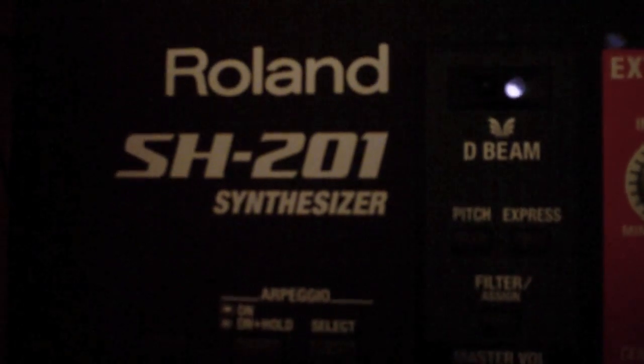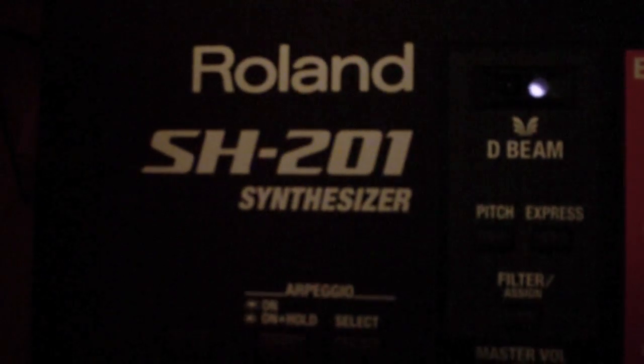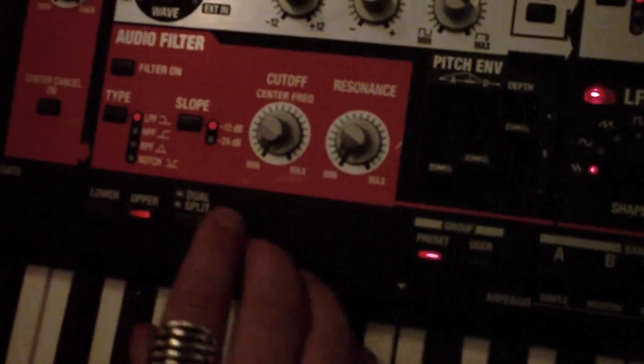Welcome to Dark's intro to making a church organ with the Roland SH-201. You start by selecting the D8 patch, which is the init patch with a basic setting of a single sawtooth.